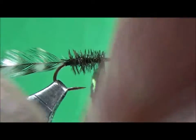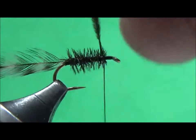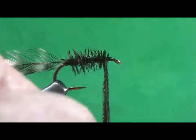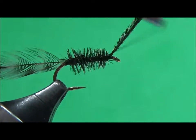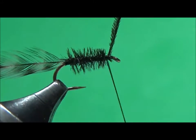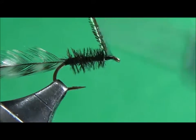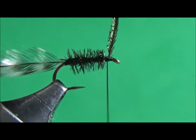Remember not to crowd the eye of the hook — that's going to be your tie-off area where we are going to build a head. You need to have it pretty close. So bring it up. I'm going to take and tie down that peacock hurl. I like to go three wraps on one side, two on the other and then come back. Now I'm going to cut off that hurl.